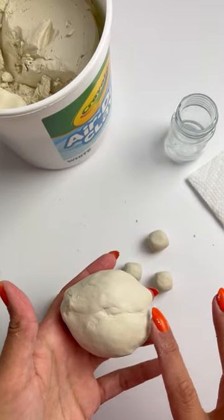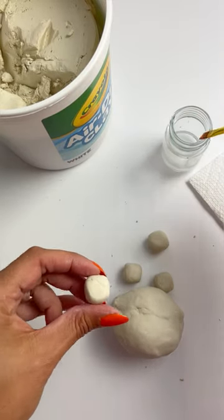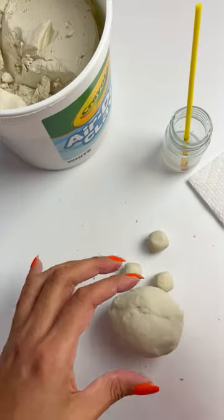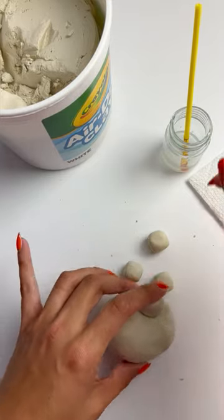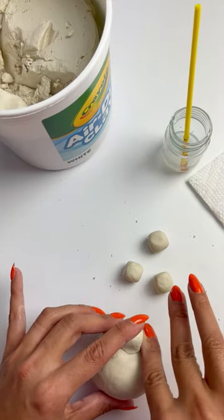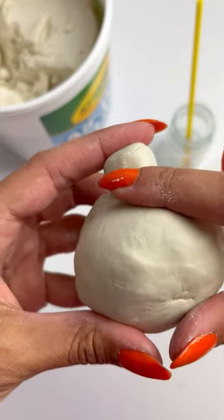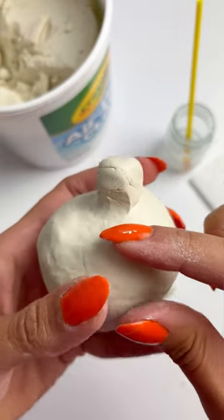I'm going to use this side as my bottom since it has that long crease. Then we're going to take a little bit of water with our paintbrush and brush that onto one flat end of the soon-to-be marranito's leg — that's going to help the clay adhere together. You don't want it to be too wet, because the clay will start to crack once it starts to dry. Now we're going to roll the clay from the leg onto the body all around the leg, just like this. It's attaching really nicely to the body of the marranito.